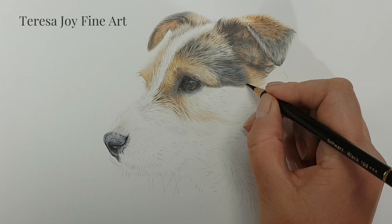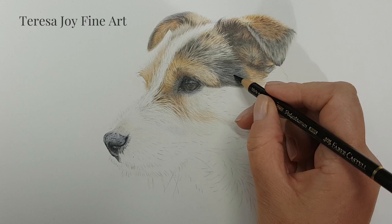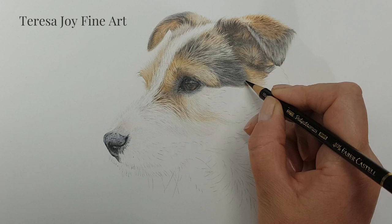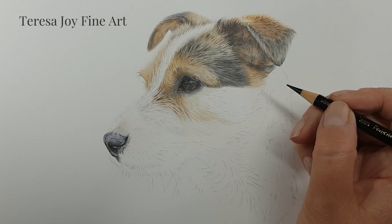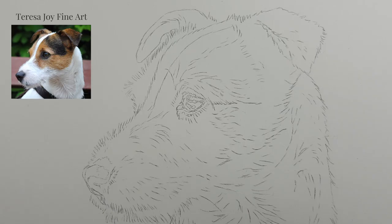If you're new to coloured pencil you can still join in and have a go. I'll link the other parts of the tutorial and also the line drawing in the description so you can find it and join in. I hope you enjoy the tutorial and let's get started.